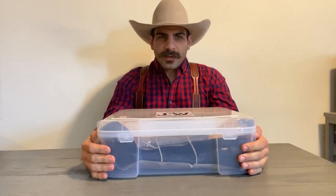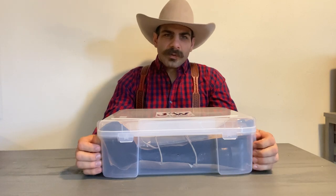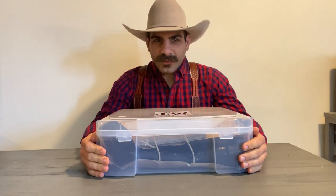Hey folks, Lionel here with Cowboy Boots, Hats and Western Loft Enthusiasts. Today I will be unboxing a brand new pair of JW Boot Company Stingray Cowboy Boots. Let's get into it.